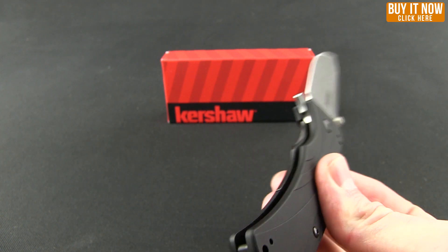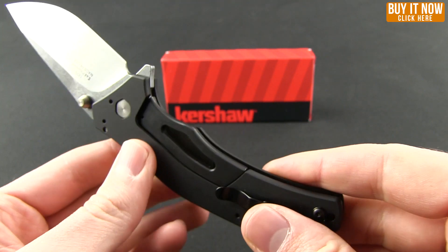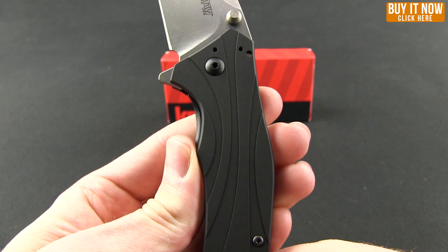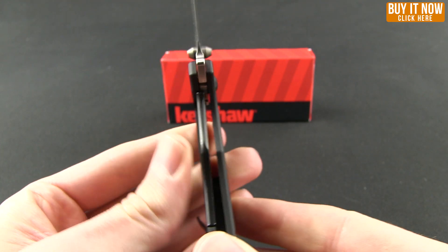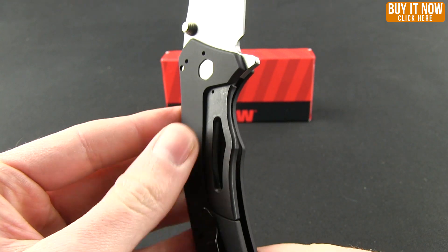This is what's called a sub-frame lock. You can see it's just like a frame lock, however it has two different materials. The majority of the handle is made out of aluminum, and then they have this stainless steel plate in that. You get basically the advantage of both — the lightness from the aluminum and then the strength from the stainless steel.